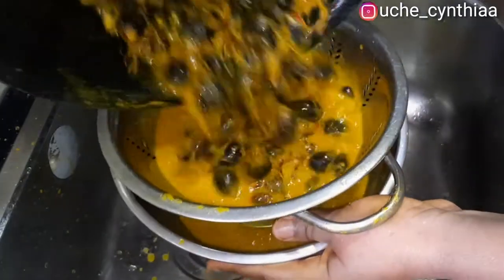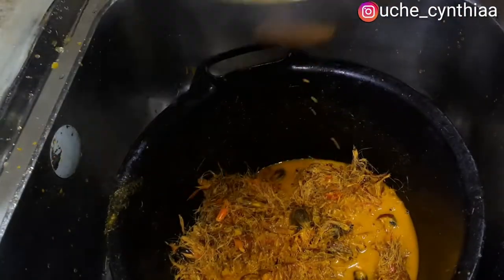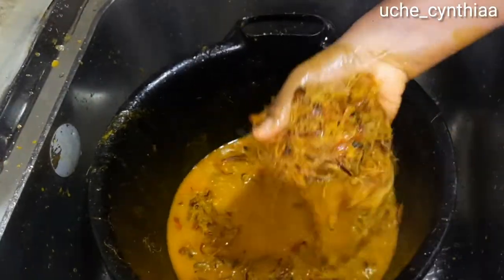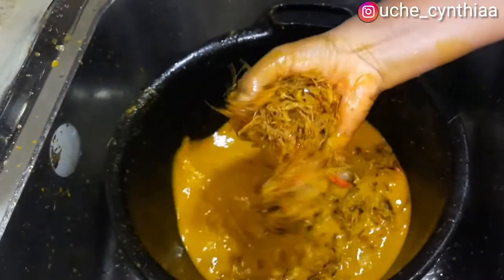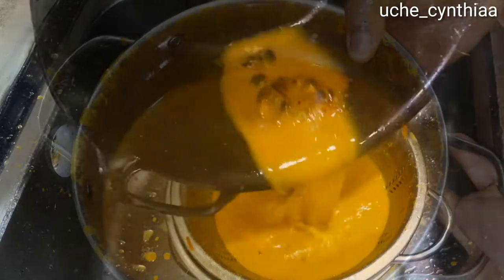First, rinse the palm nuts. If it was in the village, you dare not throw them away — you'd set them in the sun, let them dry, and later break them to extract the kernels. But here we'll go ahead and discard them. Using the same water used to rinse the palm nuts, rinse the fibers too, adding a little water. Then pour it all into a sieve to extract and remove any unwanted particles. Here is the first extract, and here is the second extract.